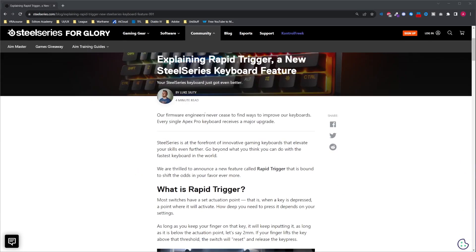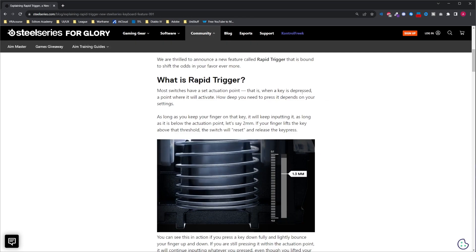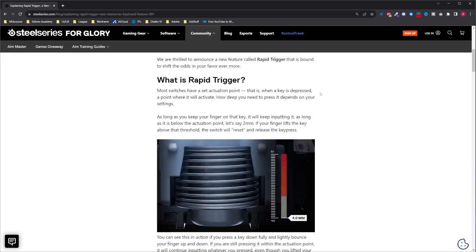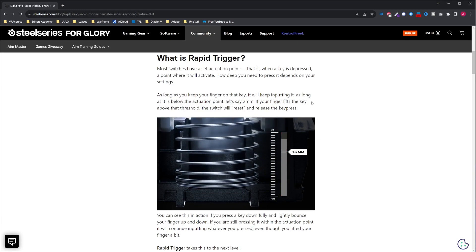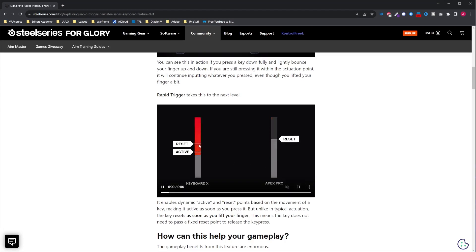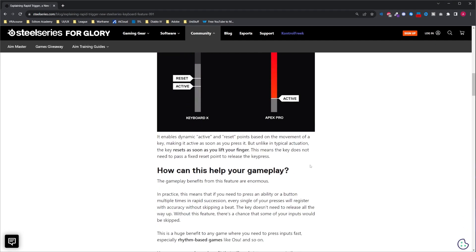Let's go to the article. This is on the official SteelSeries page - I have a link to this blog below. What is Rapid Trigger? Most switches have a set actuation point, like 0.1, and the Apex Pro lets you set your own actuation point, which is crazy. It has a magnetic switch, so how deep you need to press depends on your settings. As long as your finger keeps the key below the actuation point it will keep inputting, and if your finger lifts above that threshold the switch resets. But Rapid Trigger takes it to the next level - resets, active, resets, active - the key resets as soon as you lift your finger, without needing to pass a fixed reset point.